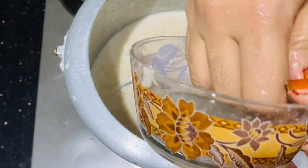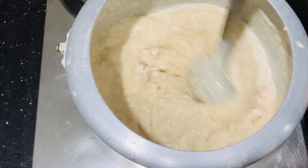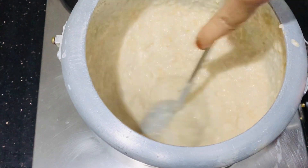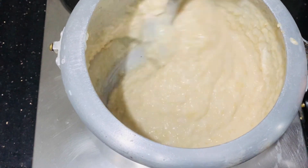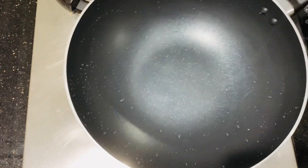Add all the dough to the dough. Mix it in the flour. We will mix the chicken and mix it in the same way. We will turn off the flame.